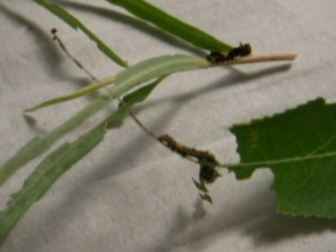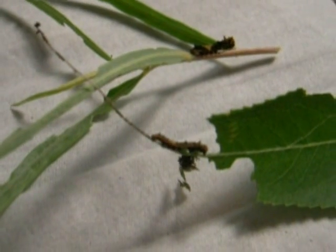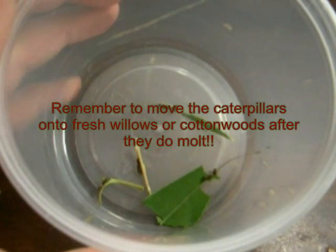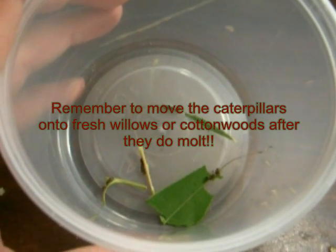In order to move these caterpillars, we want to make sure first that they're not set to molt. Over here we have four caterpillars that are set to molt, and I'll try to give you a close-up shot of what that looks like, since this camera's macro doesn't work so well.